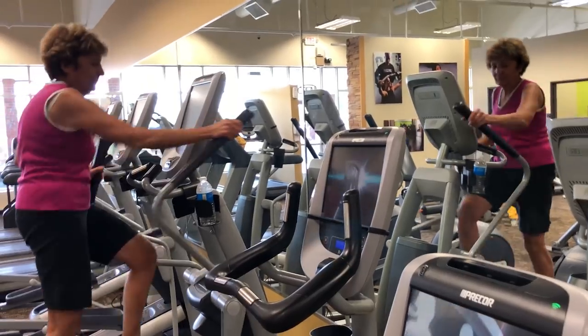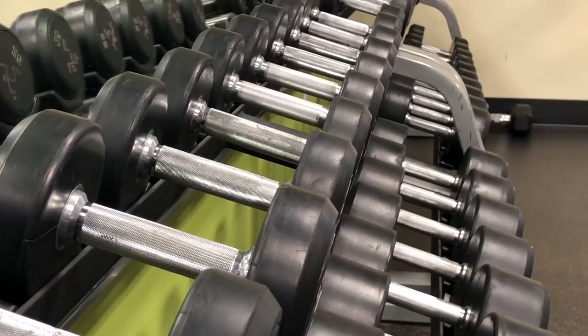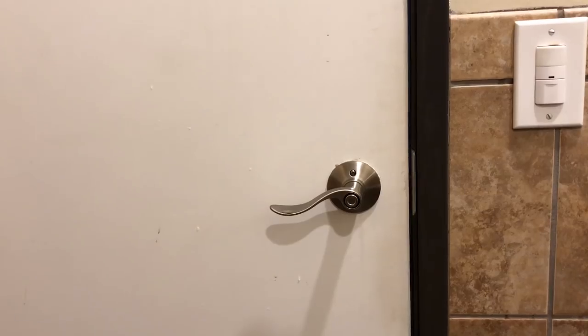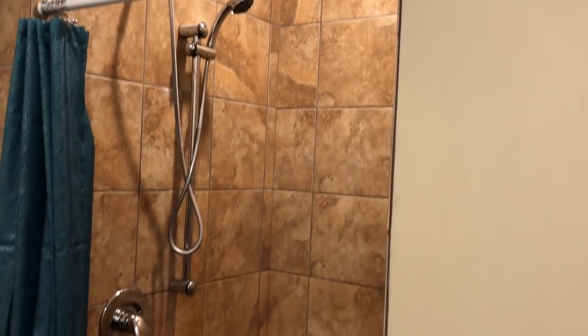Before we take off on a long trip, we reactivate our Anytime Fitness membership. The clubs are consistent — you usually have the same equipment at every club. One of the things we like is that when you're boondocking, they have individual private showers you can use. So you can work out, get healthy, and then take a nice shower and get ready to get on the road again.